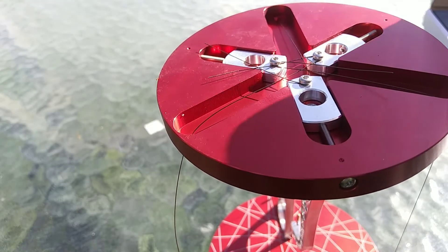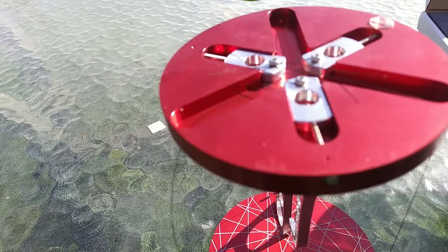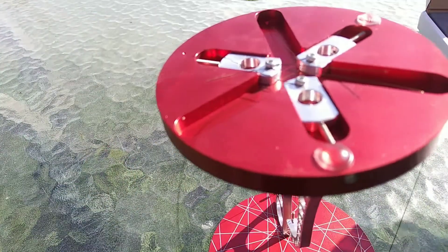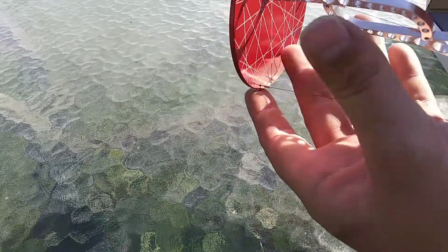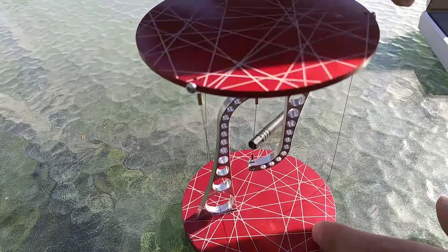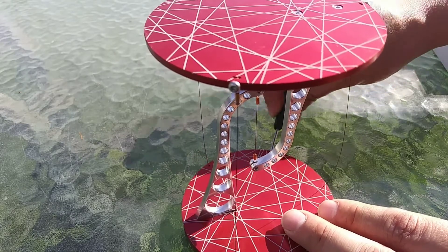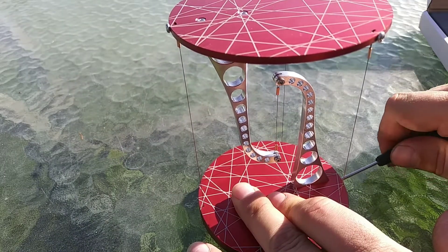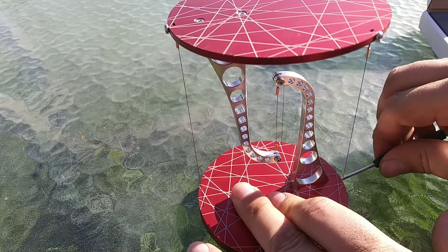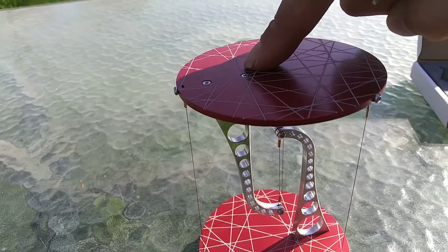Oh, silly me — I forgot to install the foot pads. Now we just go around and tighten where we see loose cables. And there we have it — a Tensegrity table.